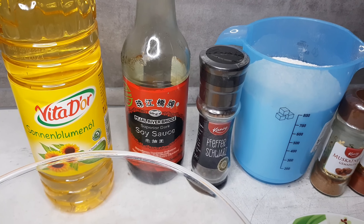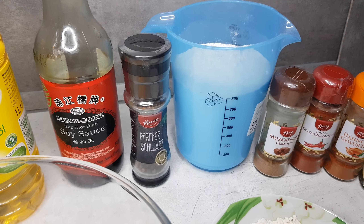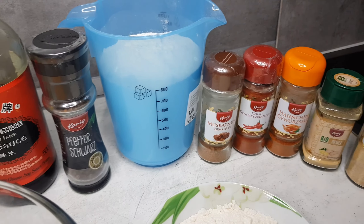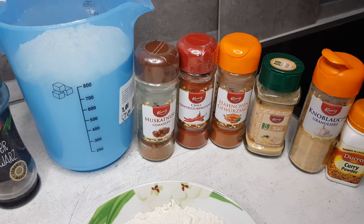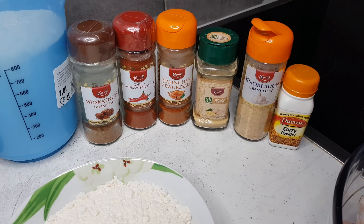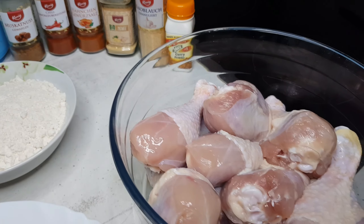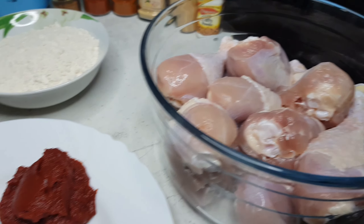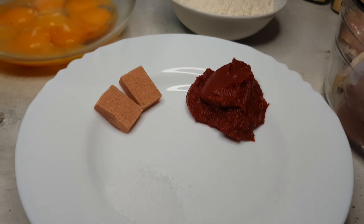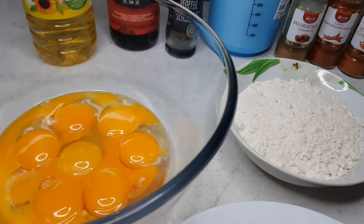The ingredients you will need for this delicacy are some oil, soy sauce, black pepper, flour, nutmeg, chili powder, chicken spices, ginger, garlic, curry, chicken, tomatoes, seasoning cubes, salt, more flour, and eggs.